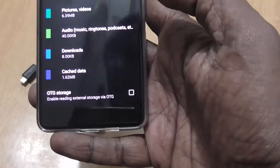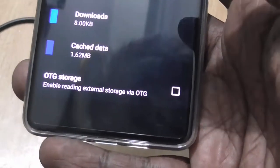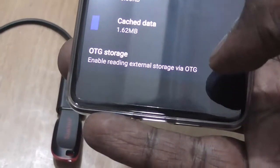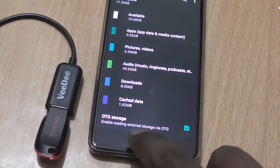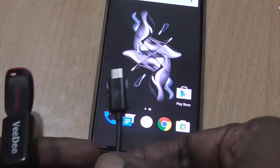As you can see here, there is an option of OTG storage at the bottom of the screen, which basically tells you that you need to select that option to enable reading an external storage device via OTG. Usually, this option is enabled by default in most smartphones. We are seeing this for the first time in any smartphone that you need to manually enable it.